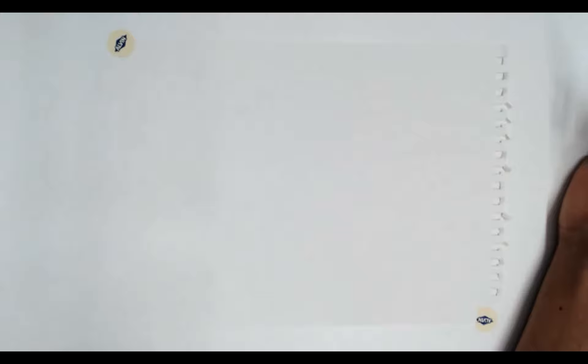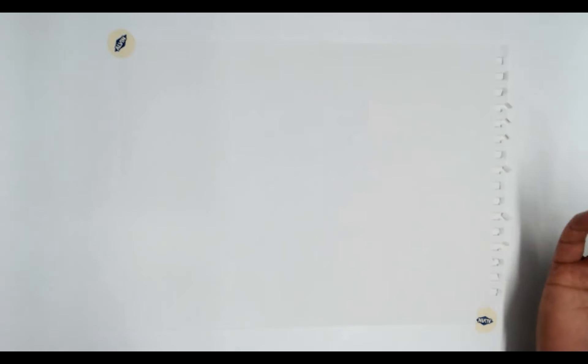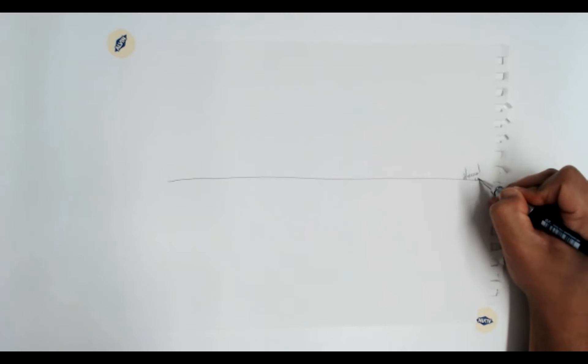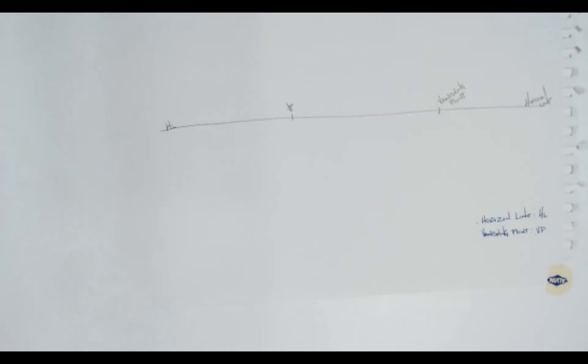What I want to go over is the very, very basic fundamentals of drawing with two-point perspective. Two-point perspective has essentially three parts to it: we have what we call a horizon line and then we have what we call vanishing points. The idea of two-point perspective is that things kind of bleed off or vanish off into the horizon.